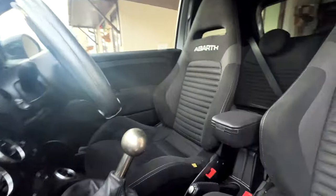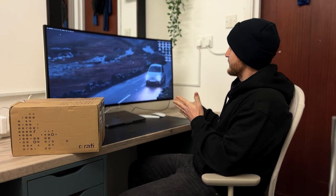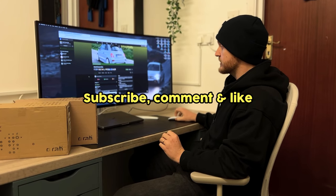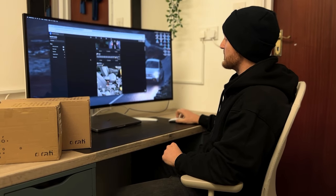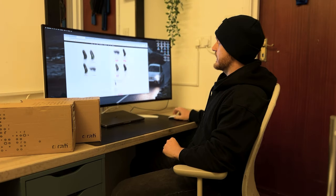Something I've been eagerly awaiting is the fairly overpriced Armster 2, specifically for my Abarth 595. Here I am at 10 o'clock at night scrolling through an Abarth owners club, looking at all these great posts and mods that everyone's done to their car, and I stumble across an armrest. So here I am — I've spent way too much money, and today we're going to fit it.